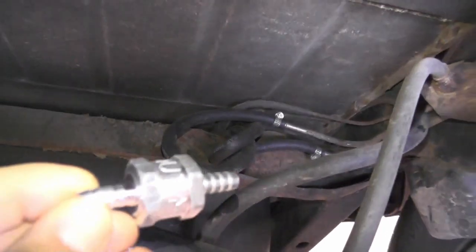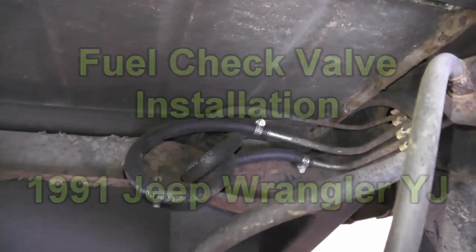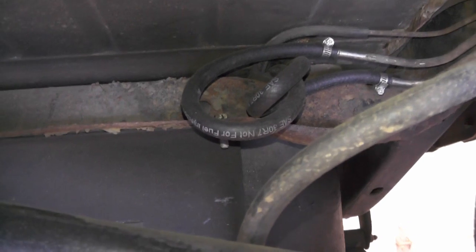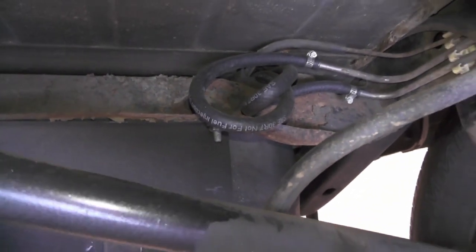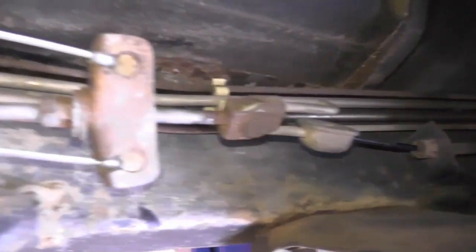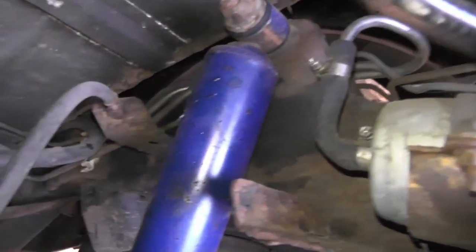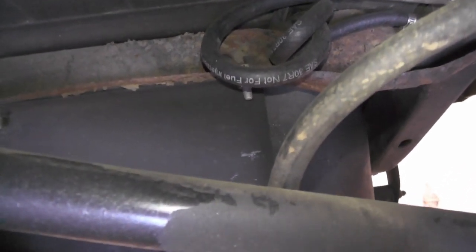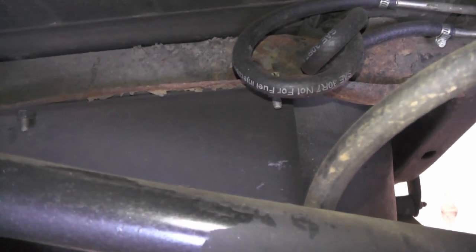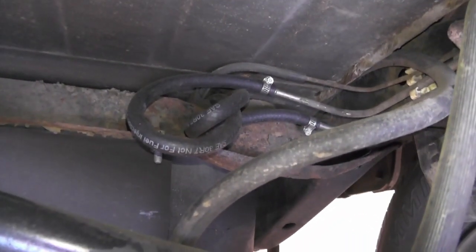What I'll be doing is installing a fuel line check valve. The problem this YJ has is that the check valve inside the fuel pump isn't working right. After the engine's turned off, the fuel in these lines drains back from the engine, down through the lines, through the fuel filter, and back into the fuel tank — because the check valve inside the fuel sending unit in the tank isn't working right. That gives the Jeep long cranking times.